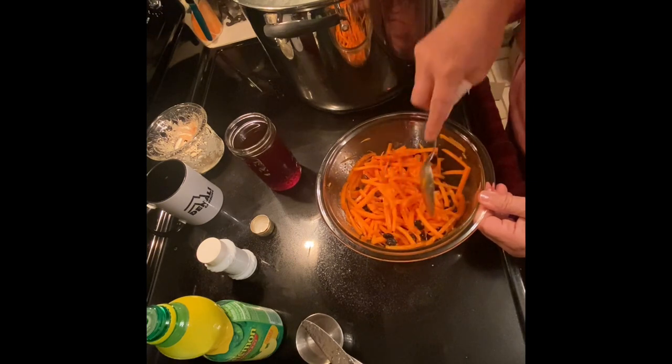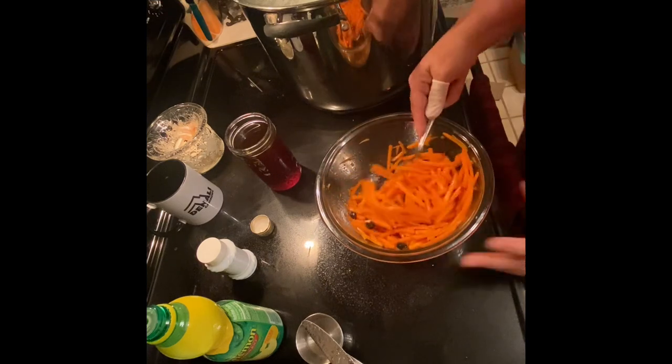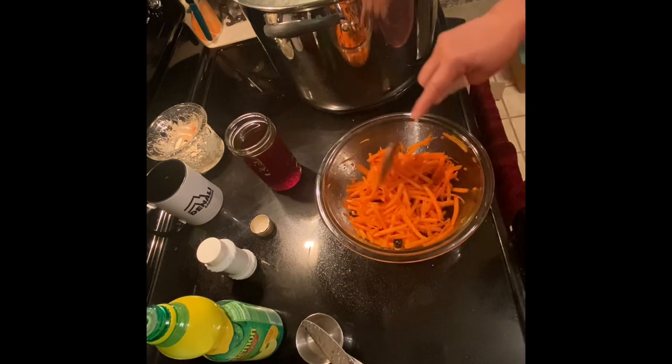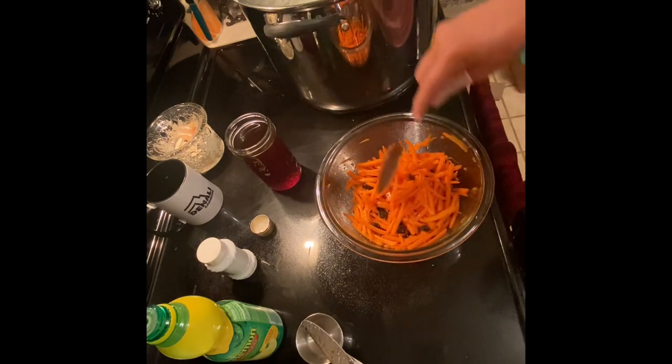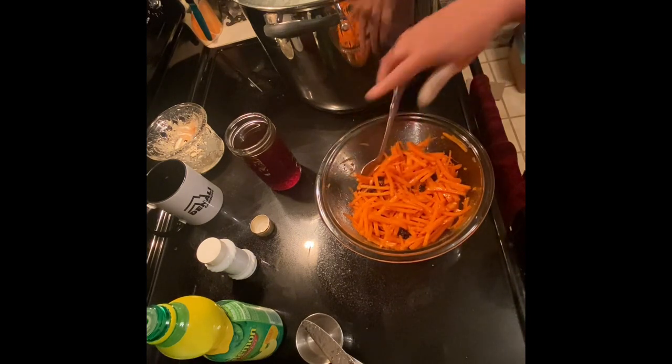So I'm going to let this set, and I will bring you back when I taste it and let you know how it turns out, because this is a little bit different than what my mom made — she always used the mayonnaise. I'm trying to go a healthier route. Okay guys, I will be back.